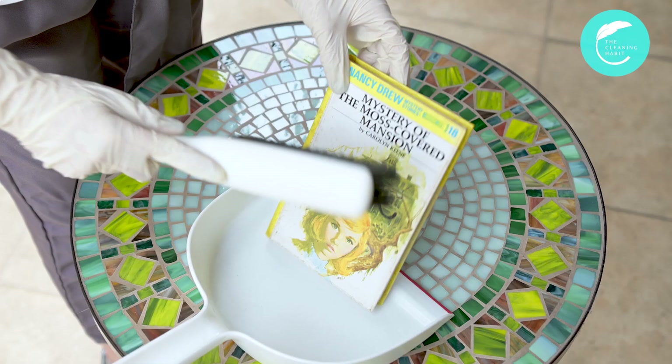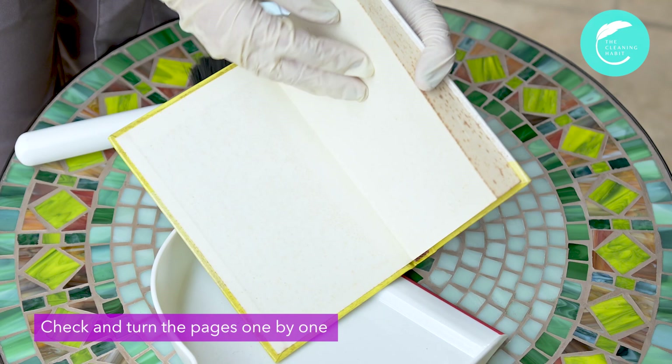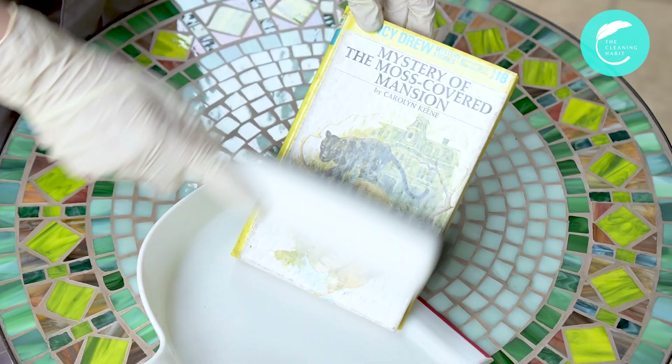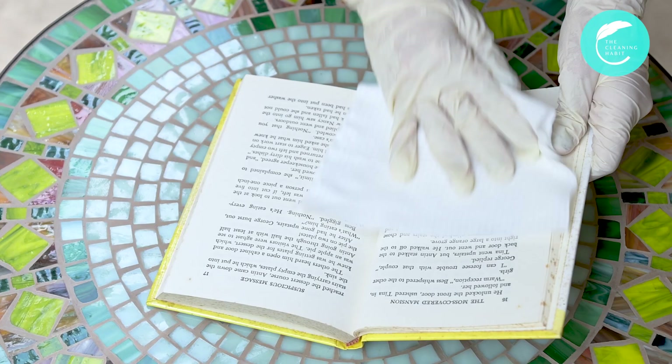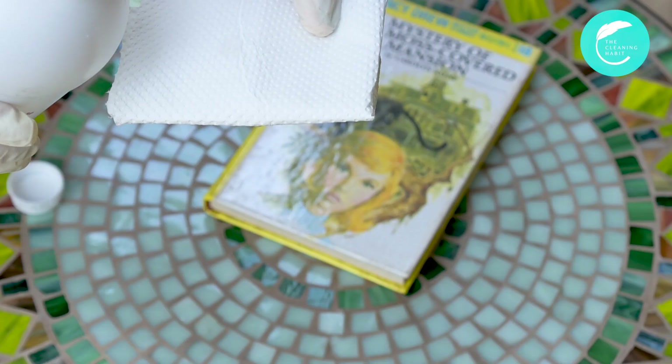Brush off visible dust or molds from the book. Open the book and turn the pages one by one to check for obvious dust and molds. To protect yourself, especially if you have allergies, wear disposable gloves and a mask. If you used the small brush or a mini broom, don't forget to wash it afterwards to prevent mold growth. And if you used electrostatic dust wipes, don't forget to dispose them properly after using them.